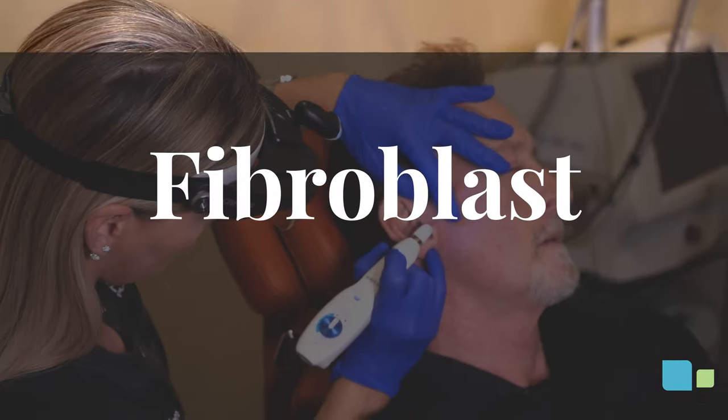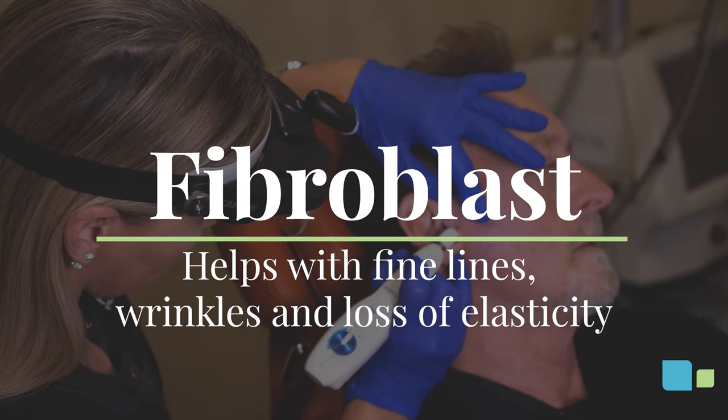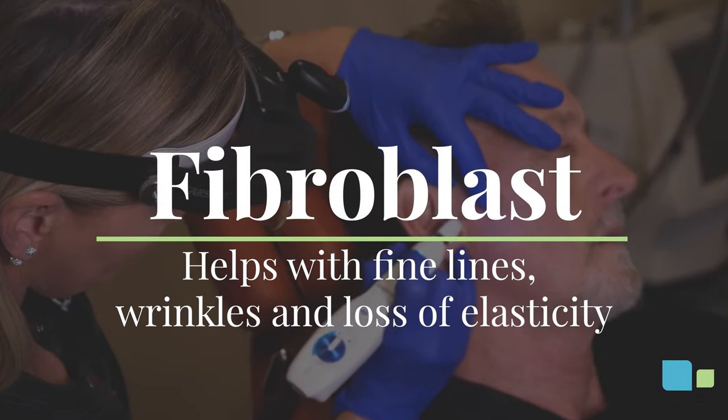My name is Tammy. I am the medical esthetician at Primera. We're offering fibroblast skin tightening, which helps with fine lines, wrinkles, and loss of elasticity.